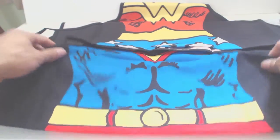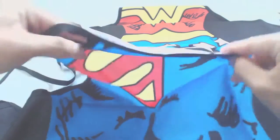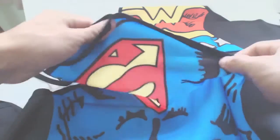The aprons are made of a lightweight material and feel a bit like costume fabric. That is, they're not heavy cotton and they don't really feel like they're made to withstand the rigors of everyday cooking.